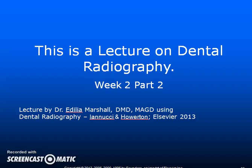Hello students, this is a lecture on dental radiography for week two, part two.